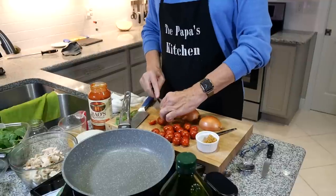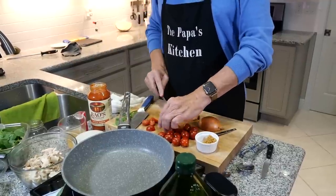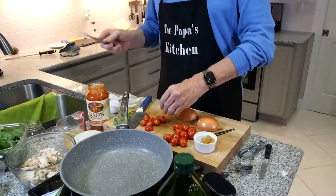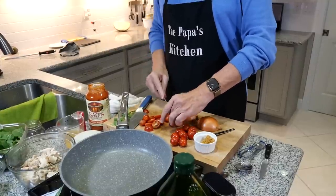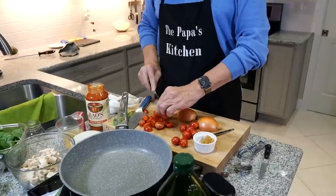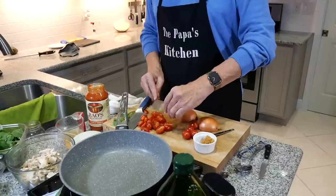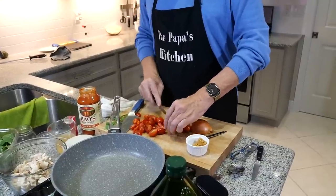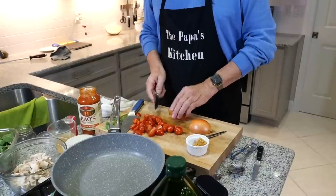After we get this all mixed together, we stuff the squash, put them back in the oven, bake them for just a little bit, and eat. I took the meat off the rotisserie chicken and cut it into small bite-sized pieces — about two and a quarter cups. Now I'm taking my cherry tomatoes and cutting them in half, getting ready to sauté these so they become soft along with the onion.